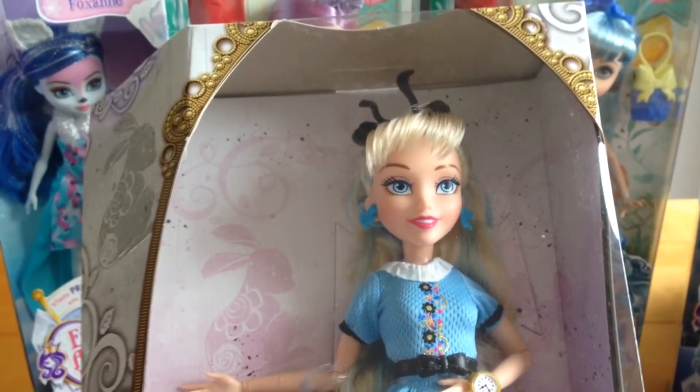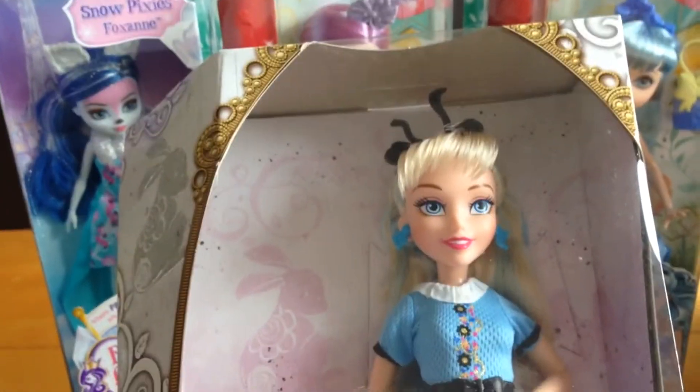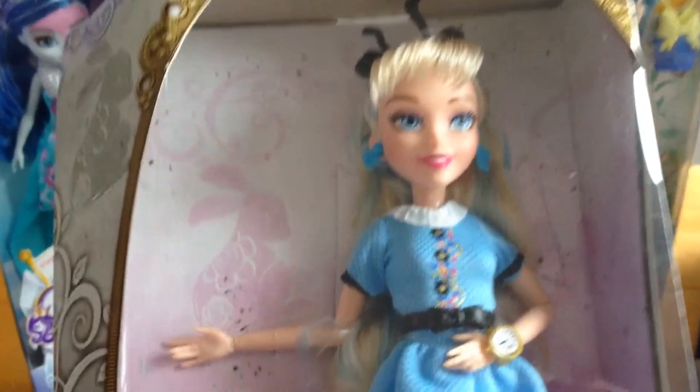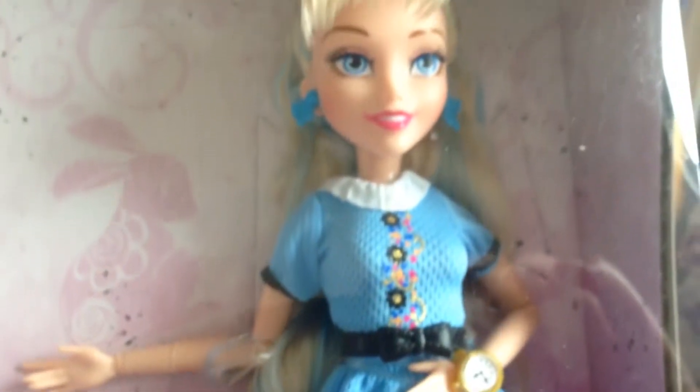Hasbro are not facing the same issues as Mattel, so their dolls have still got all the fixed joints. As you can see here, the wrist, elbow, knees, and ankles — everything is maneuverable.